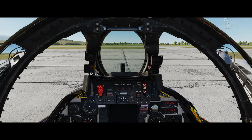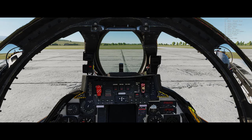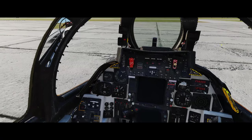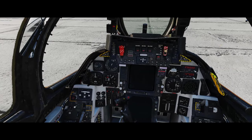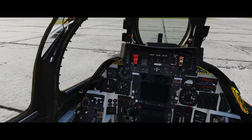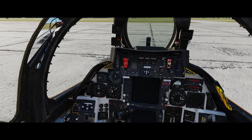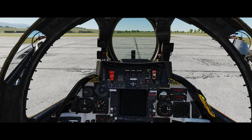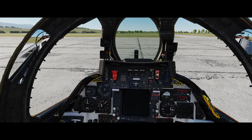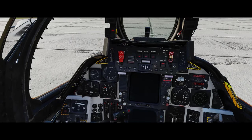The right engine is running, which means we should have enough electric power from that engine to run the aircraft. We don't technically need the ground electric on anymore. Chief, turn off the ground power. Ground power is now off. One reason for this is that heat builds up in the aircraft when its own systems aren't operating, and apparently under certain conditions that heat could cook off ammunition inside the aircraft.